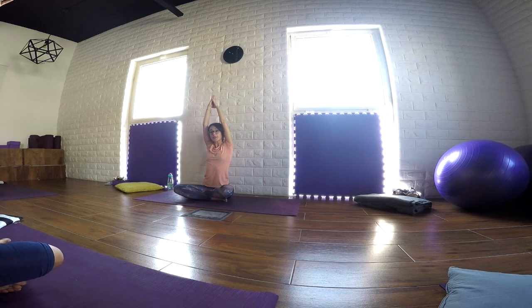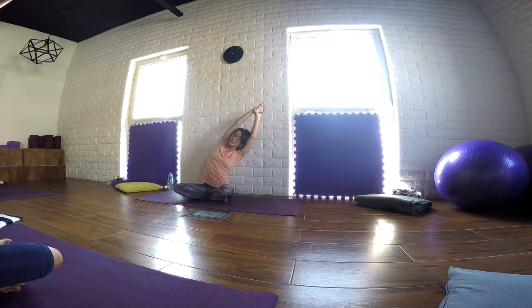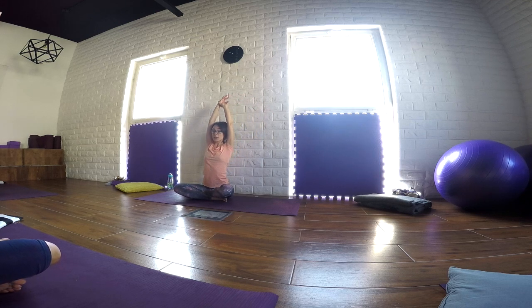Inhale, we travel back to center. Just wrap the right wrist with the left hand. As you inhale, stretch the arm up. Bend to the right. Just hold the side. For a couple of breaths, visualize the right side becoming longer and longer as you keep stretching through the left hand, stretching the arm. Just one more full breath here. And as you're ready, we travel back to center and we change sides.